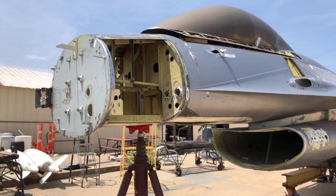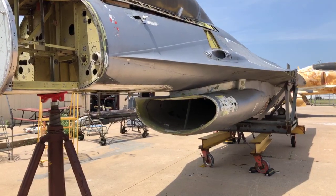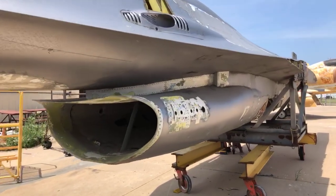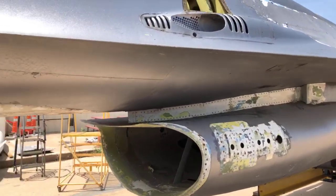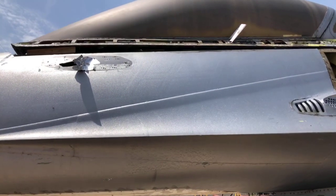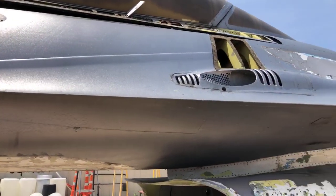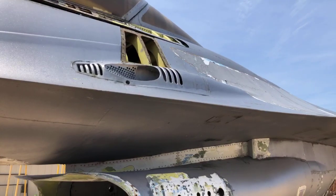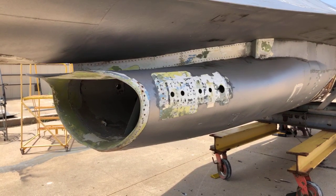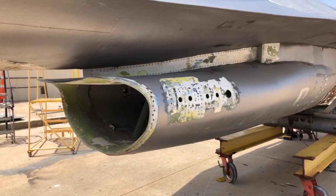The engine inlet looks like Swiss cheese because after 40 years of testing various antenna systems, a number of mods were made — you can see all these holes here up by the cockpit. The inlet between the prototype and the first production airplanes did not change, so obviously we could replace the skin panels instead of having to fill them with putty and then worry about the plugs coming out.